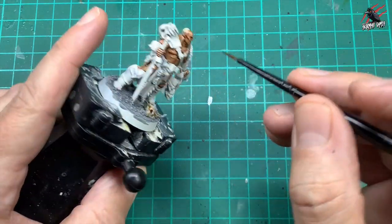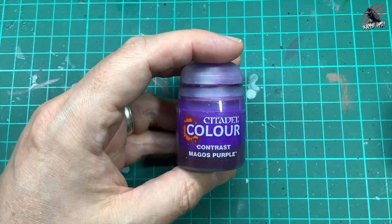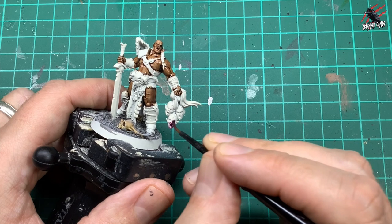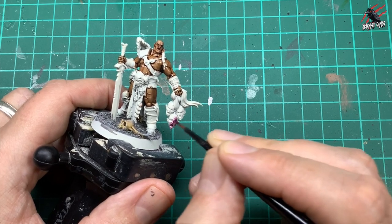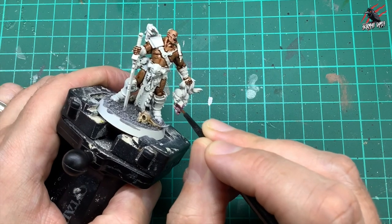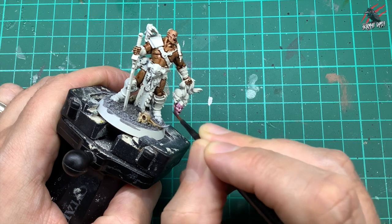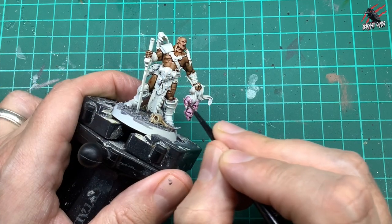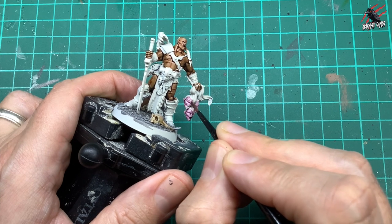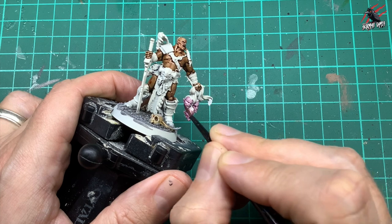Then I take some Contrast Magos Purple. I thought it'd be cool to paint these heads a purple color — we'll put some other paints over these later on, but this will be the base coat for them. It's going to give a nice color in those recesses. It's quite a pale purple, so it's not going to be as dark as the Shyish Purple, but this will work really nicely for the effect I wanted to go for with these kind of elves. I thought purple would fit really nicely.